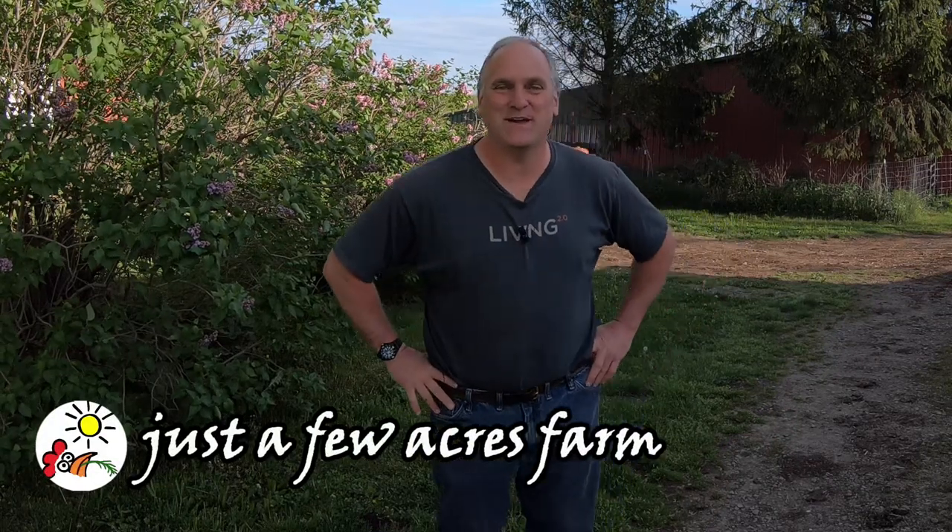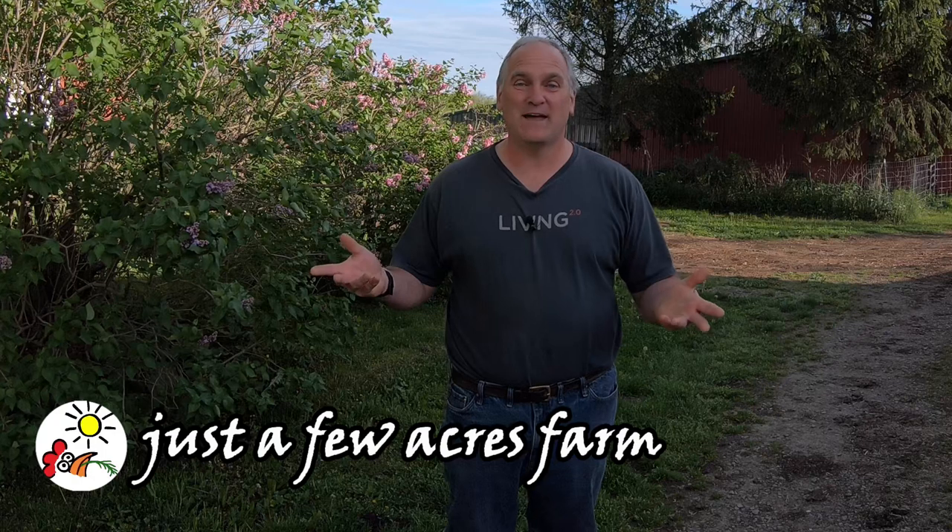Hi, I'm Pete, and welcome to Just a Few Acres Farm. It's a beautiful day, and I've got a bunch of little things to do. I've got to move the cattle to new grass, check on the state of our hay fields because hay season's getting close, and let the little pigs out of their hut into their pasture. I thought I would bring you along and give you a late spring farm tour.